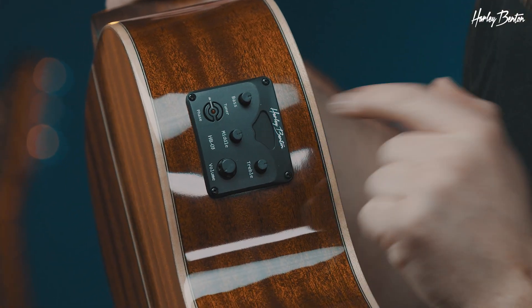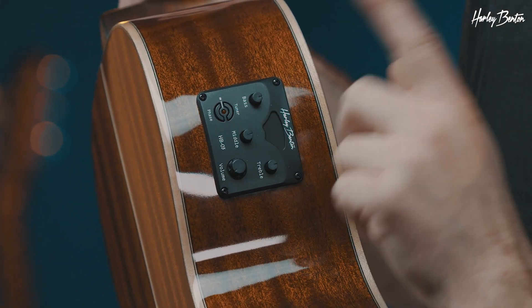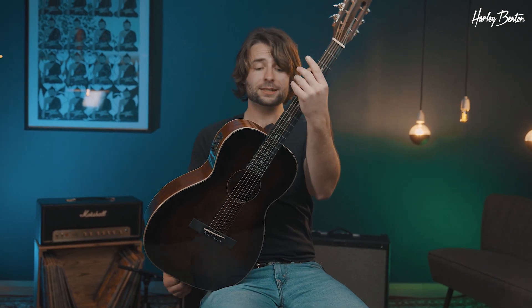One thing that's also very neat is the built-in tuner and preamp. We've got a little equalization going on as well — bass, middle, treble, volume, and a phase inverter switch in order to get rid of any feedback that might occur on a loud stage.